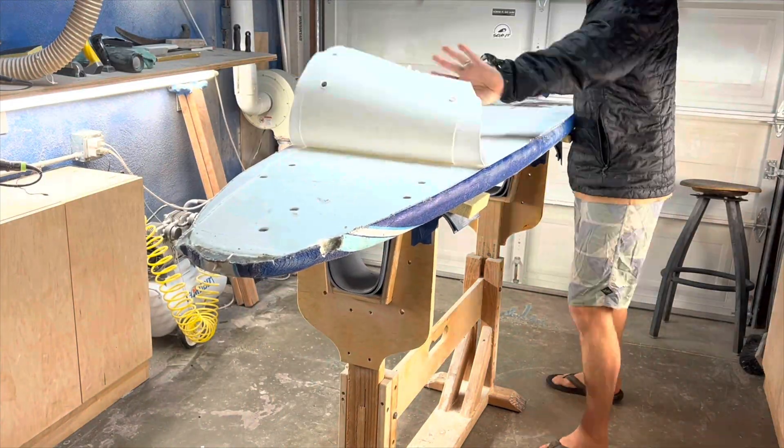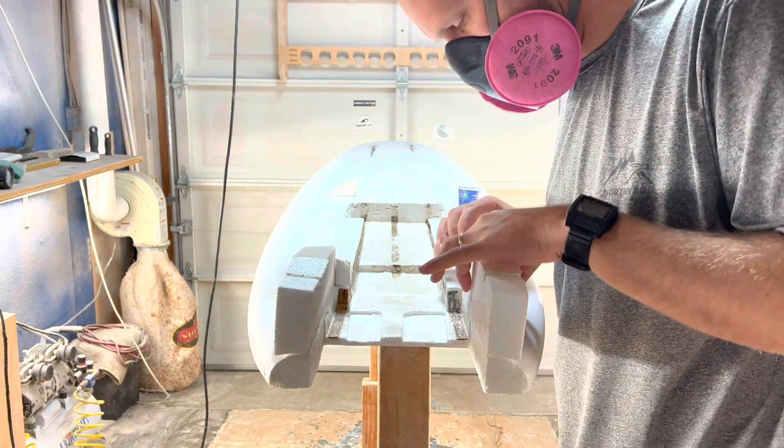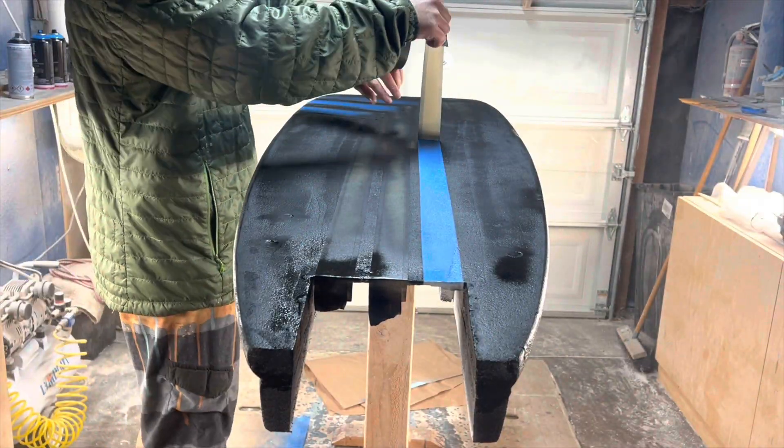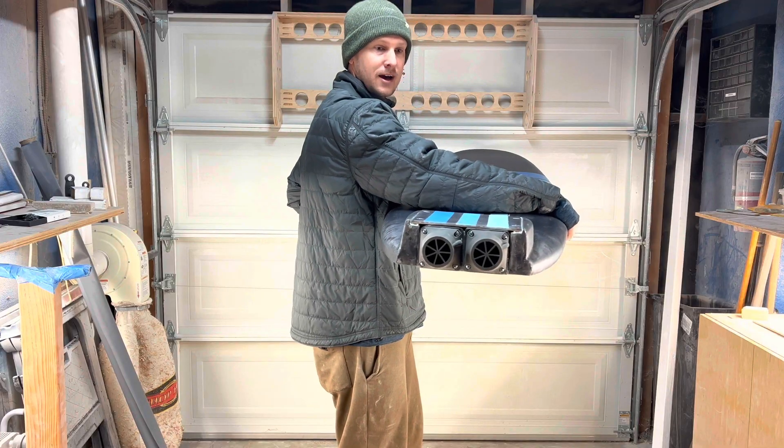I've been working on turning this Wavestorm into an electric jet surfboard for about a year, and after about a year I got it all put together and it was coming along pretty good. It looked pretty cool actually, and it was finally time for me to take it surfing.